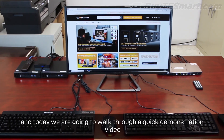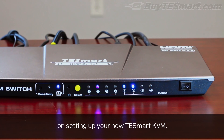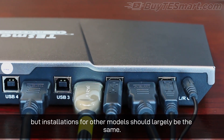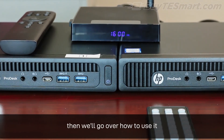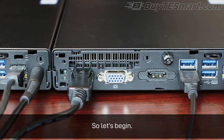Hey guys, this is Justin, and today we're going to walk through a quick demonstration video on setting up your new TESmart KVM. For this video, we are going to use a four-port model, but installation for other models should largely be the same. First, we'll set up the switch, then we'll go over how to use it, and finally, we'll get into some common troubleshooting tips. So, let's begin.